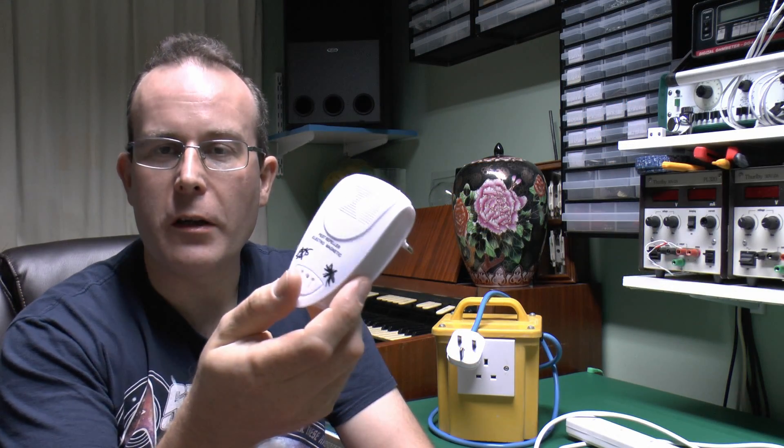Now in this case this doesn't need an earth, but the fact that the sleeved earth pin exists is a natural sign of really poor quality manufacturing.